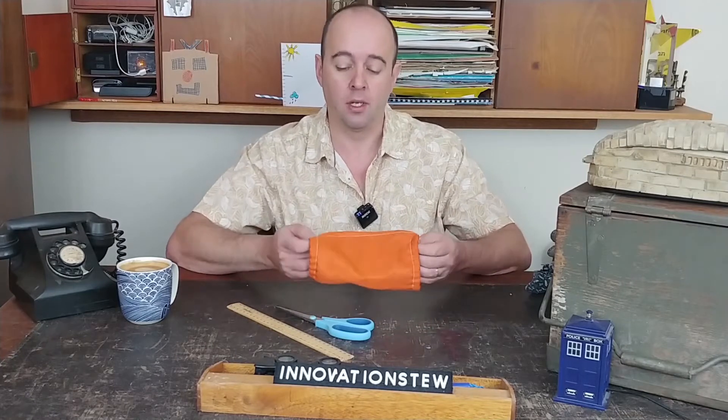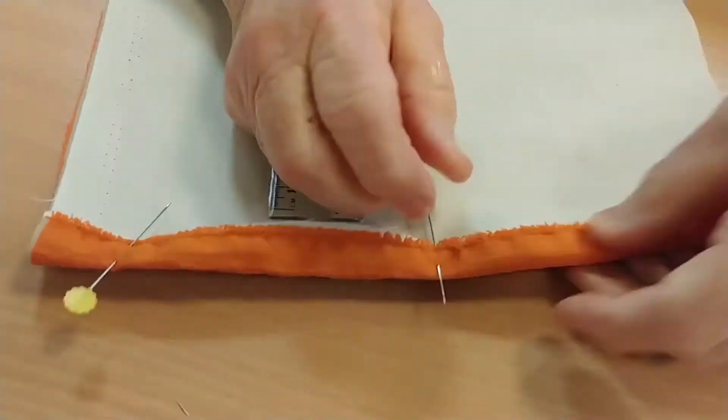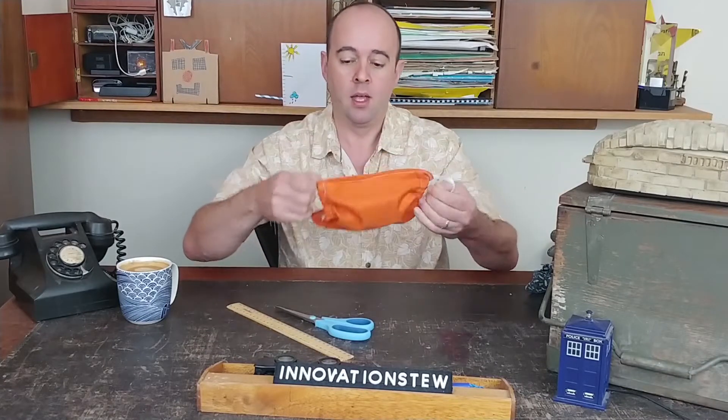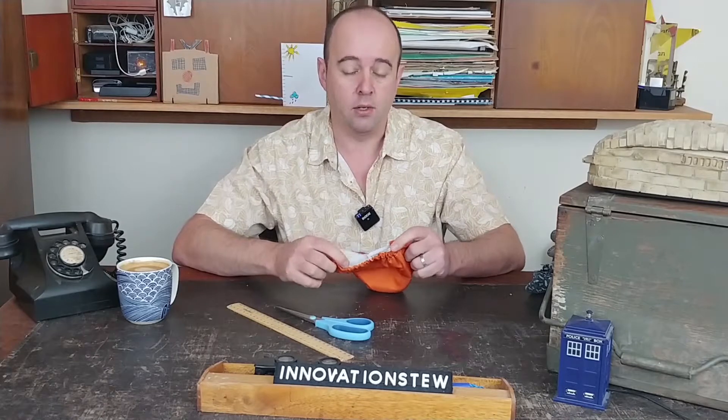Hello, the internet and welcome to another CNRL Library Innovation Studio Home Workshop. Today we're going to talk about COVID face masks. You may have seen our previous video where our friends at the library showed you how to make a government standards approved face mask like this one. This is fantastic and I highly recommend you watch the video to find out how to make it.